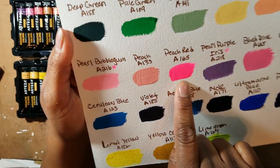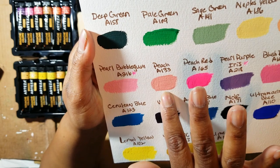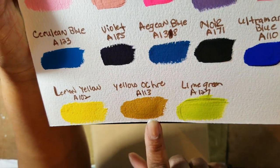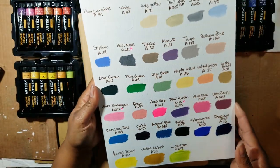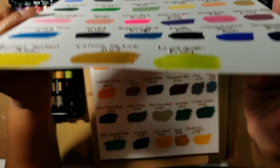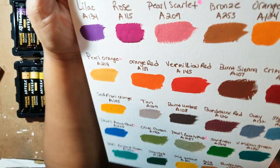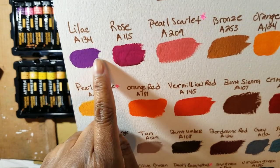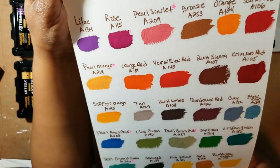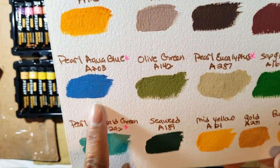Look at this peach red — it says peach red but it looks like a hot pink. I like it, though. And this peach — it's kind of a pinky peach. I just swatched the lemon yellow, this yellow, and the lime green. It's dry already — this gouache dries really, really fast, which is a good thing. And then these other colors: I love this lilac and these three right here are everything to me. Absolutely gorgeous. I love this crimson red — the richness of the colors. They do have a lot of pigment. And look at this aqua blue — it's beautiful.